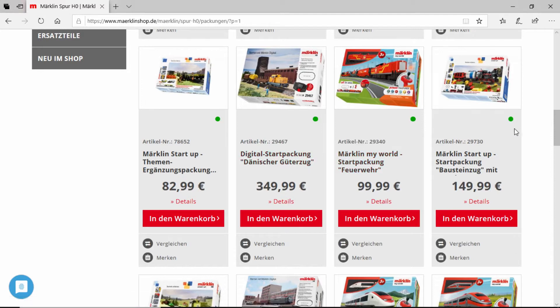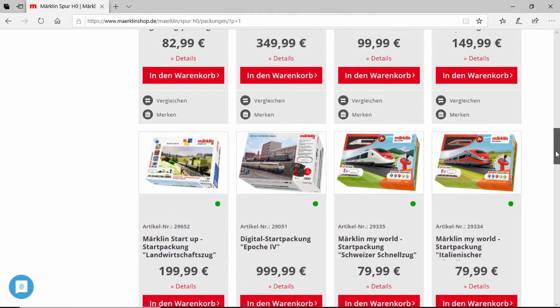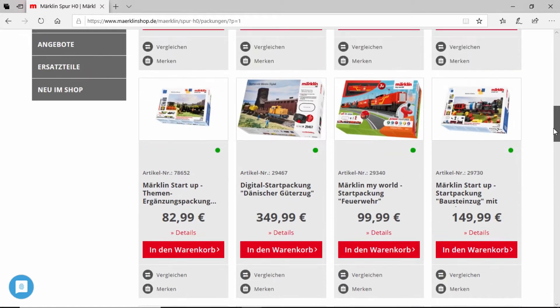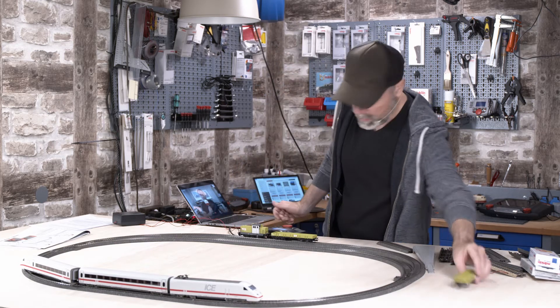You can find starter sets for all kinds of different themes. There is a firefighter starter set, a Danish freight train, a building block train you can combine with your favorite building blocks, a larger starter set containing two mobile stations, a train from the 70s, and also a starter pack with a steam locomotive. I chose the ICE2 starter set and a small farming train.